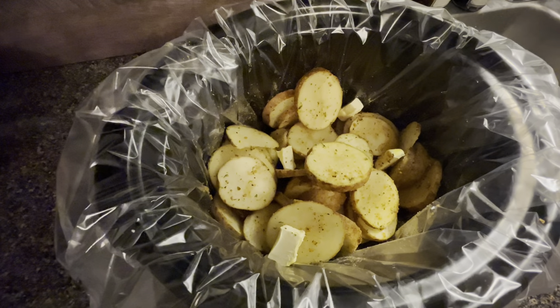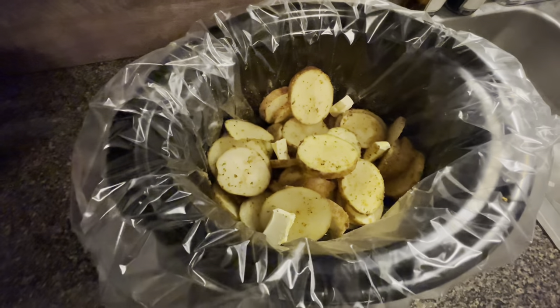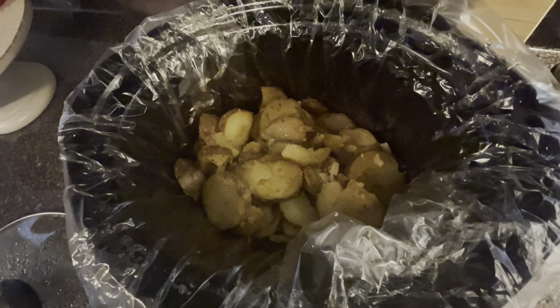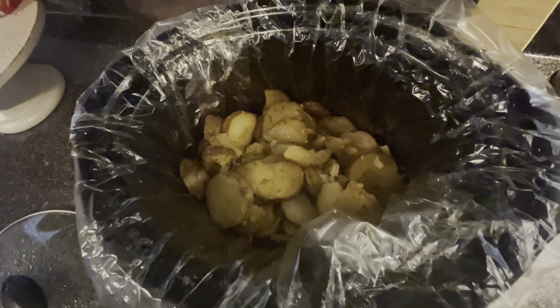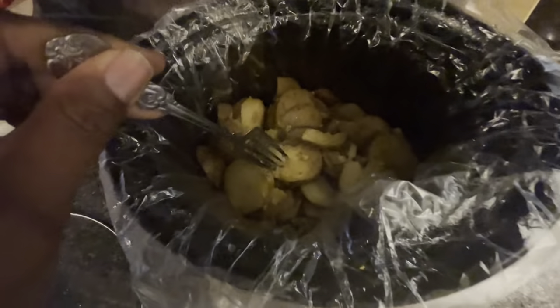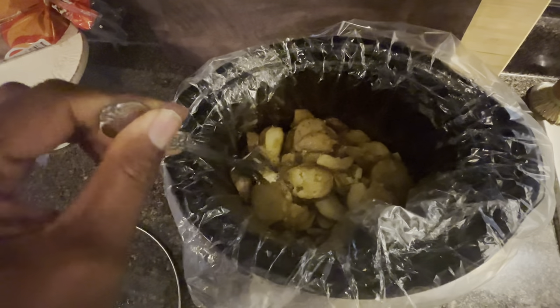After you have seasoned your potatoes, add some butter — or you can use margarine, it's just up to you. Turn your crock pot on high for three hours and go wash your dishes, clean up, whatever you need to do. Three hours later, there you go — it's tender and it smells so good.